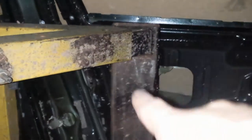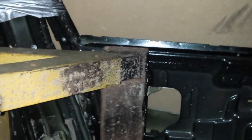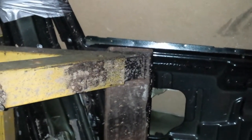It can also be adjusted sideways as well. If you see that extension bar there, on the top there are two holes like there are on the top extension, so it actually slides all the way out and all the way in depending on how wide the car is.